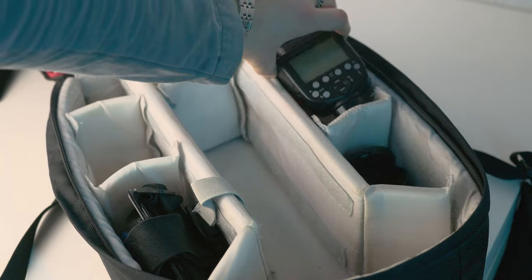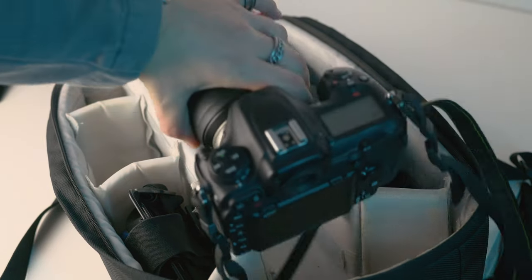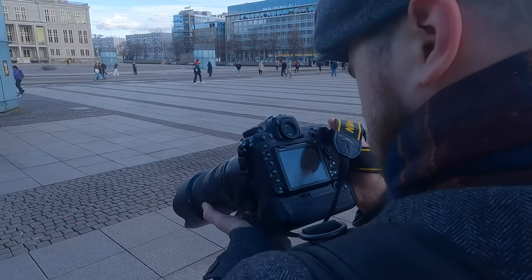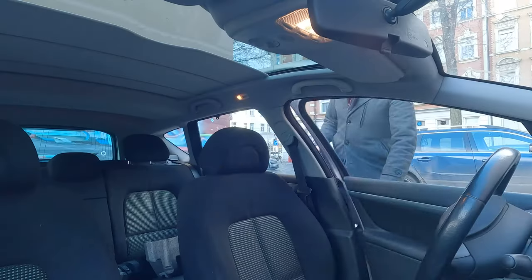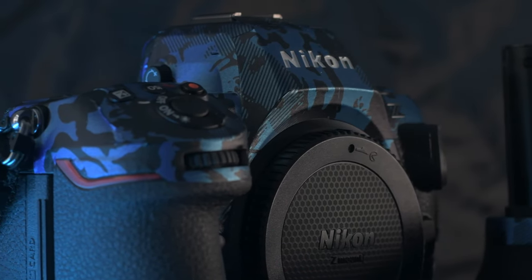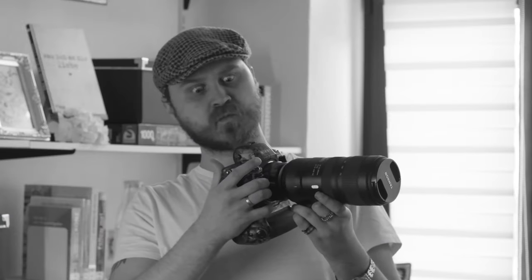So what happens if you take out your speedlight? As a professional, I left this area unprotected for years, and then I realized — wait, this is a five thousand euro camera. Those metal contacts shouldn't get wet, right?